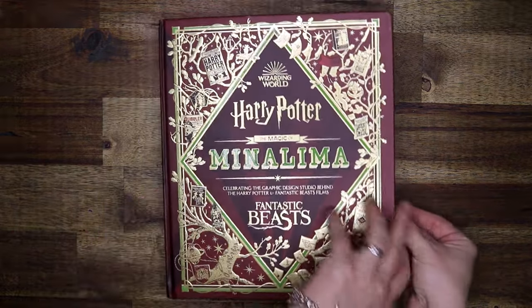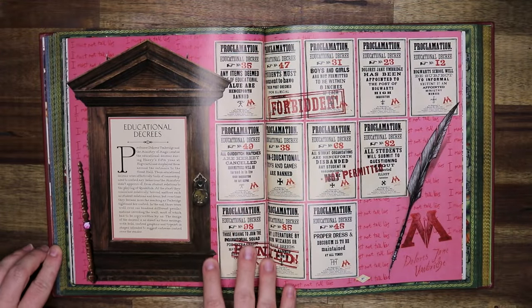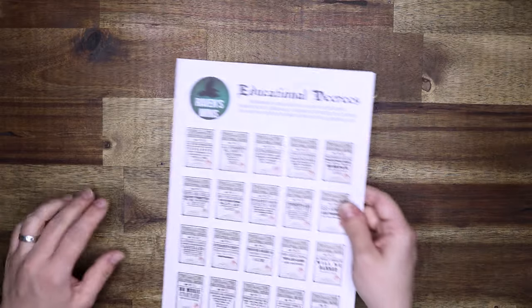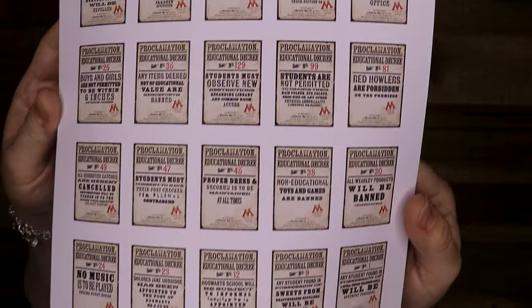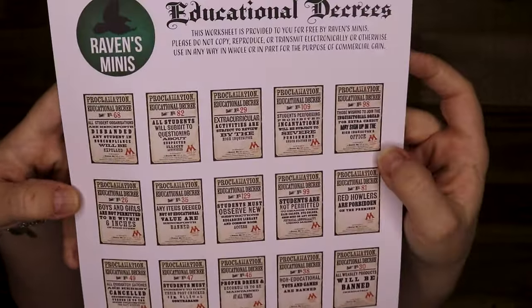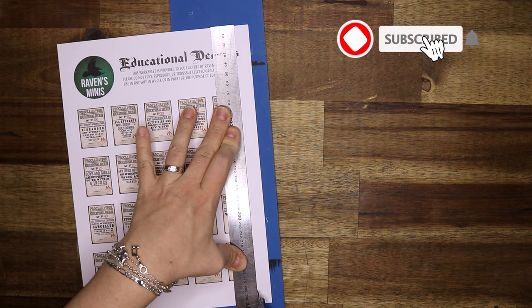Today I'm creating the proclamation wall as seen in Harry Potter and the Order of the Phoenix. For this video I made a sheet of proclamations by going off what I could find online. They are available on my website to download for free. I will also offer a digital file for laser cutting the frames that I'm making in this video, and there's also an option to purchase the frames cut if you don't have access to a laser cutter yourself.